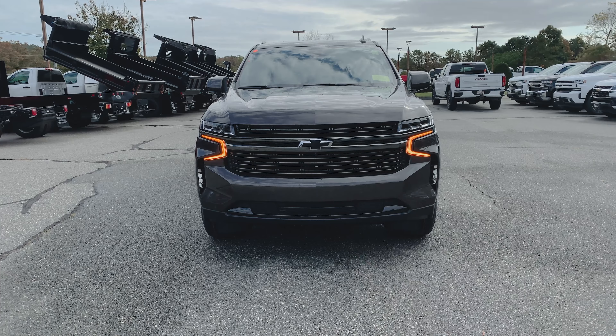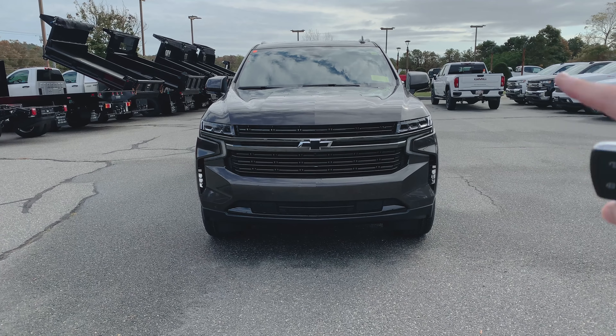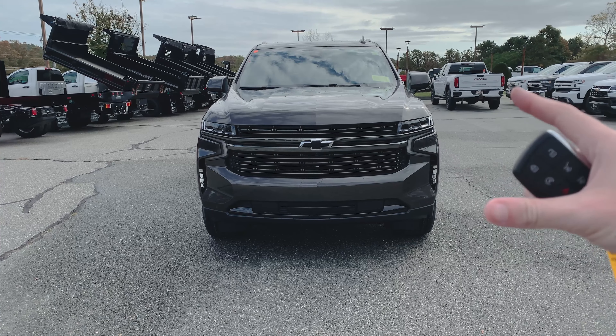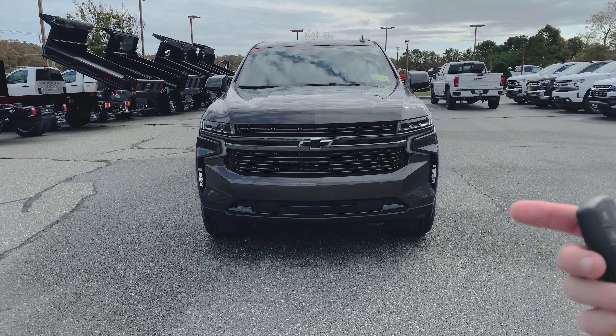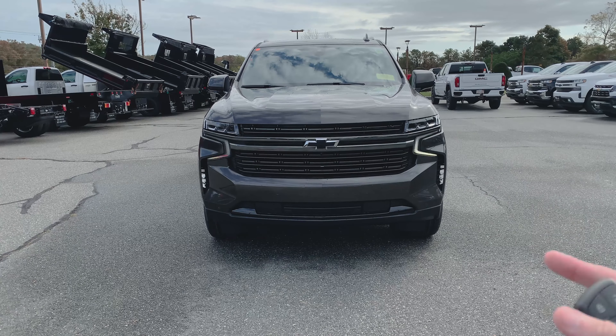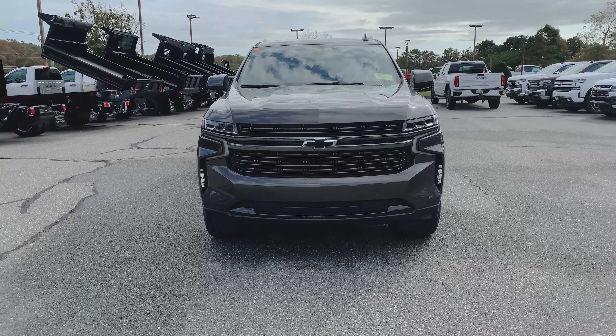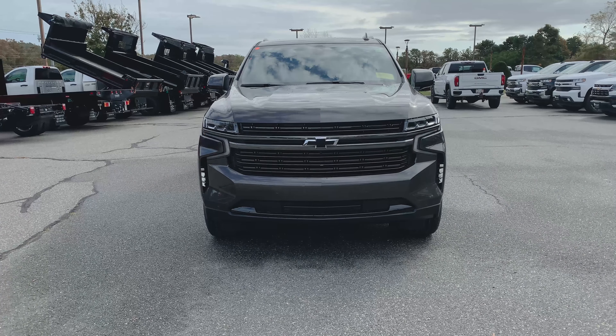I'm going to fire it up really quickly. I'll always address it — if you're seeing the LEDs flicker, that's just the way the camera picks them up. LED lights actually flicker at a really high rate of speed that the human eye does not see, but cameras do. So if you see that in a video, that's what it is. I'm going to shut it down and now let's get right into it.